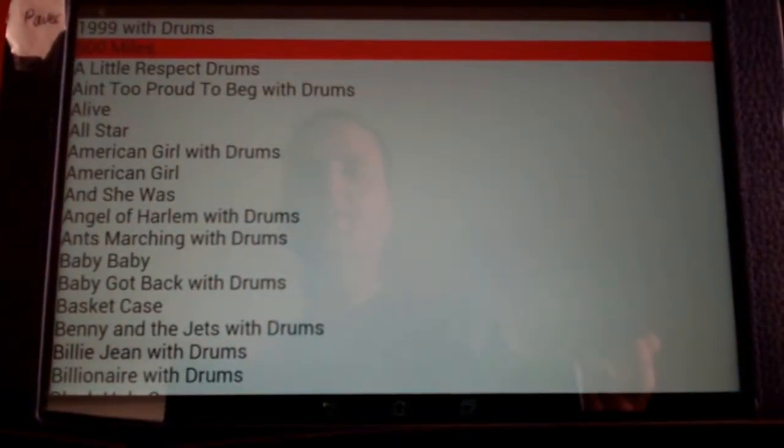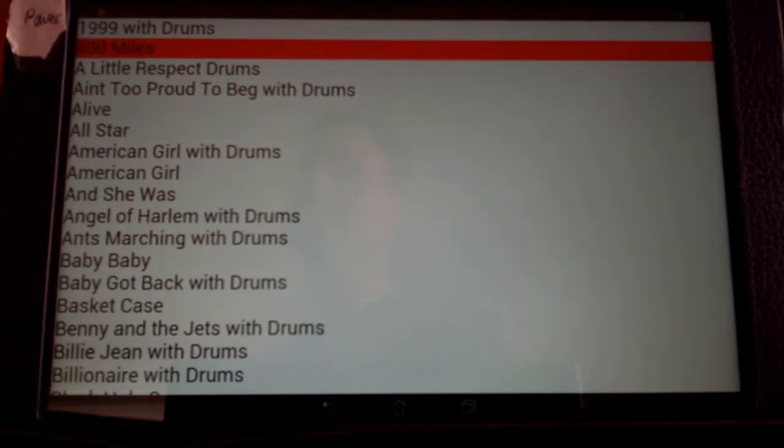Later on, this will work with the pedal, so your hands are basically free to flip through the pages of the song without having to use your fingers — handy if you're playing guitar or something else.